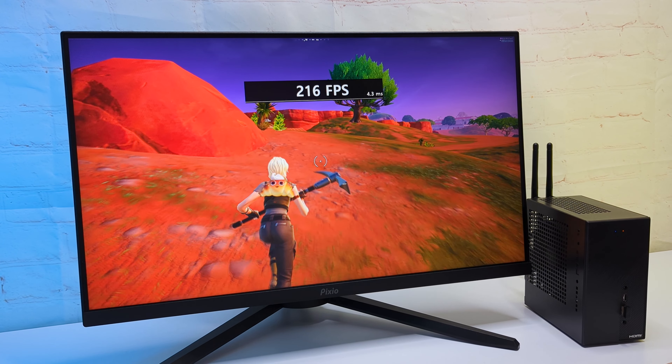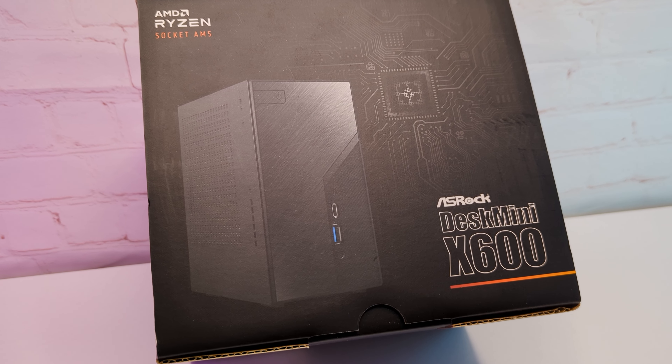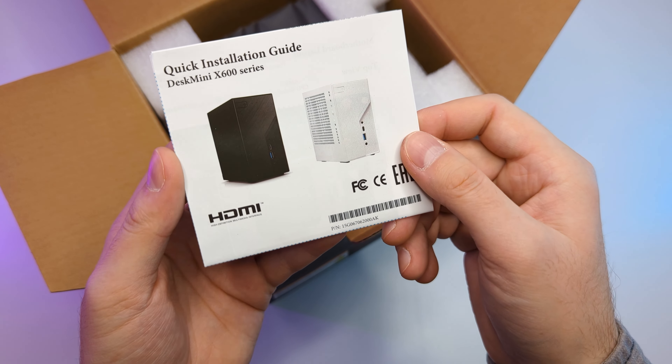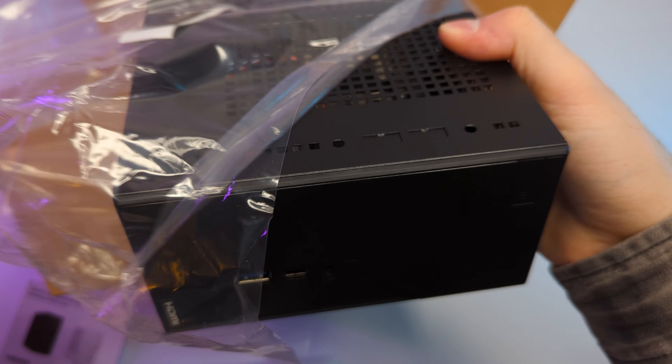As you might have already guessed, this is not a generic PC. The main star here is the ASRock DeskMini X600 Barebone. I got it for under $200 from Amazon. In the box we have a manual — I didn't know there was a white version — and then we have the PC casing with foam. I'm very surprised with the size.